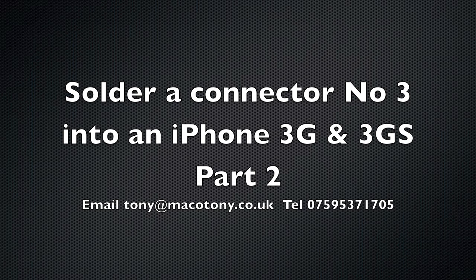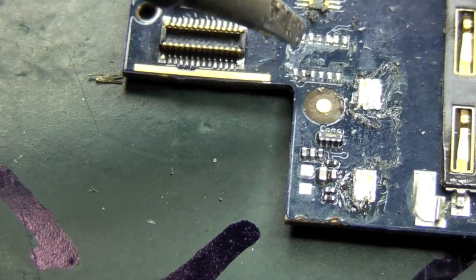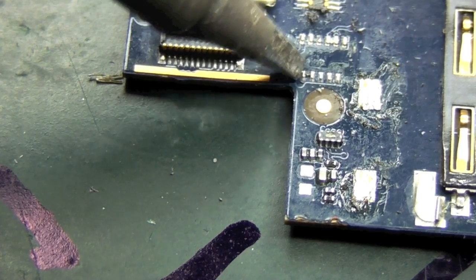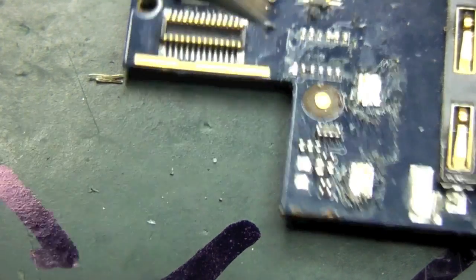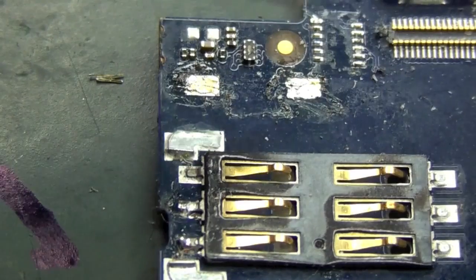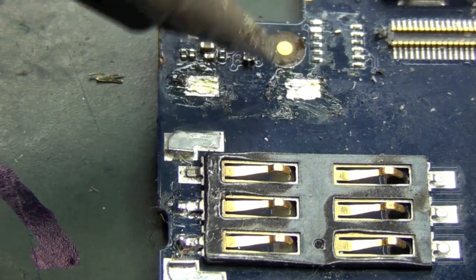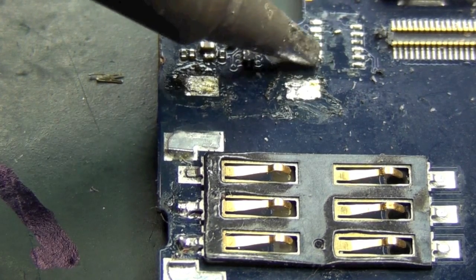In this second part, we're going to clean up the pads on connector number three on the iPhone 3G/3GS. I'm using a fairly wide tip here, running at around 350 degrees C, with no pressure on these pads.